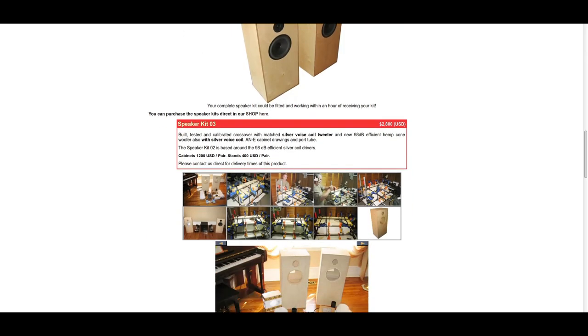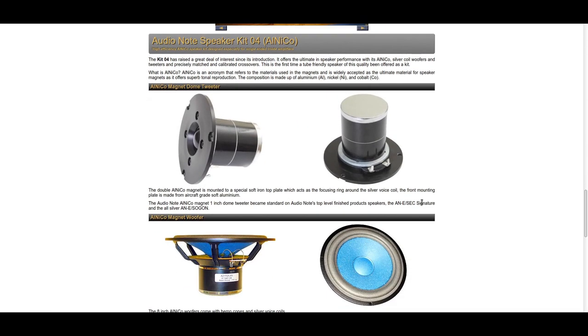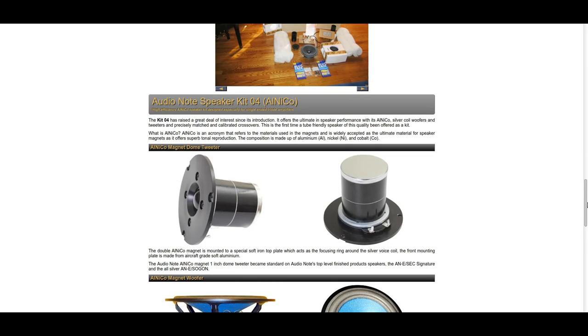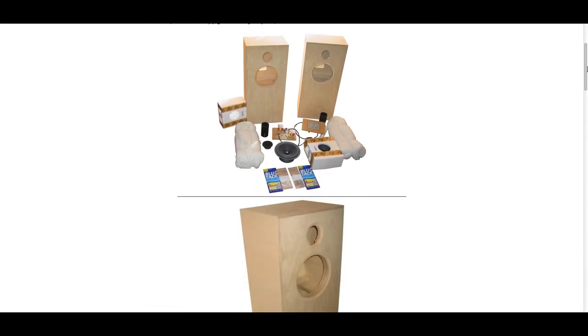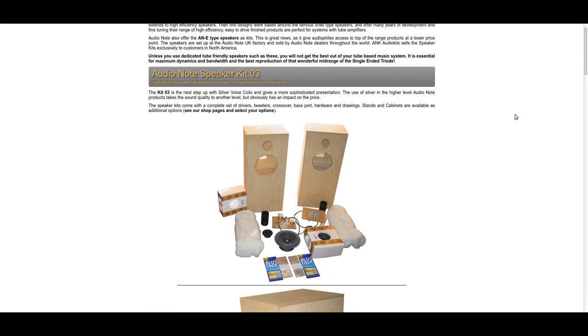I've had the chance to listen to these two different things. The thing that strikes you when you listen to the Audio Note Kits speakers is how inaccurate they are, and how much the left and right channels are very different from each other, not creating one whole image. The speed, the integration, the balance, the 3D, the layering — everything is very different. These sound like a do-it-yourself speaker.